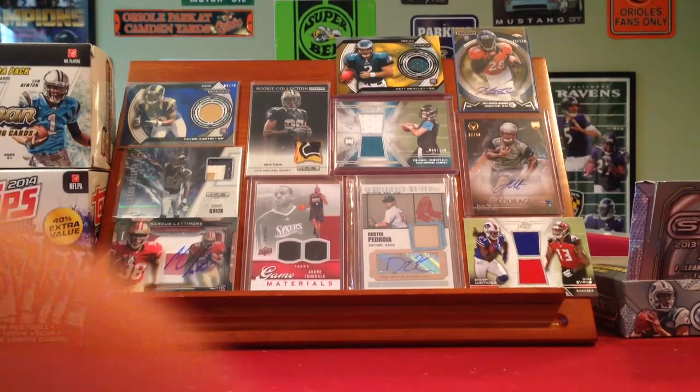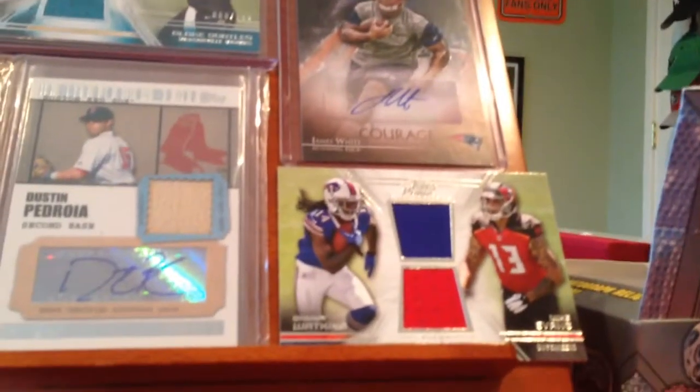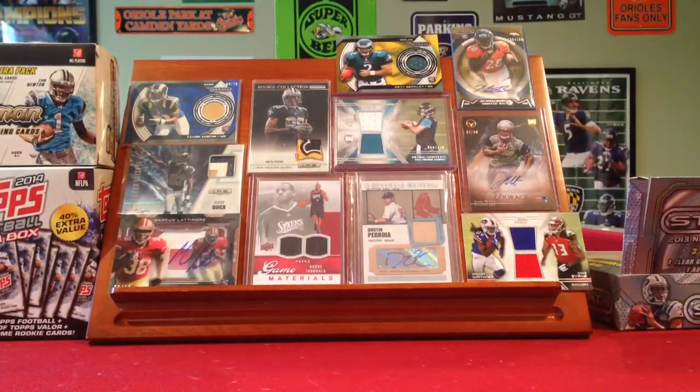I'm moving up close. This Mike Evans and Sammy Watkins Dual Relic was like the main hit of the box. There's a Mark Eastley Redemption, but I just don't feel like getting that out — that's all in my upstairs.